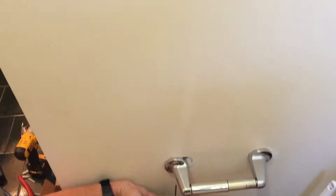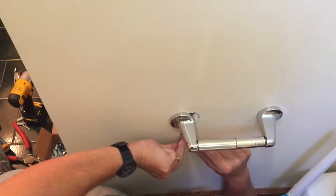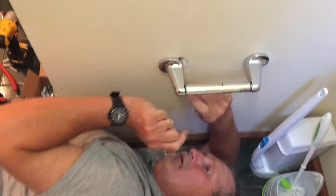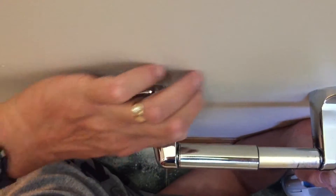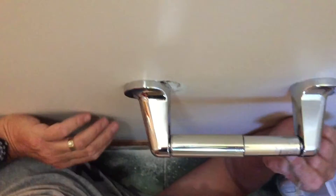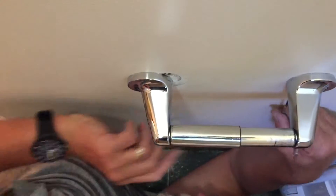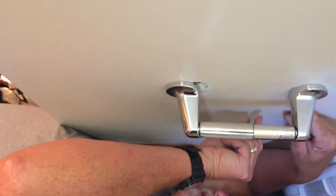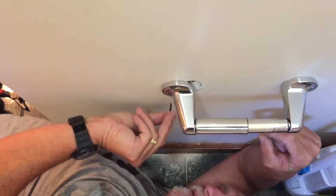There we go. Nice and tight against the wall. Kids can do chin-ups from it. Should be fine. It's pretty close to the wall there though. I like the double rolls of toilet paper. That'll work. Two roll Tony, that's what they call me. Alright, that one's done.